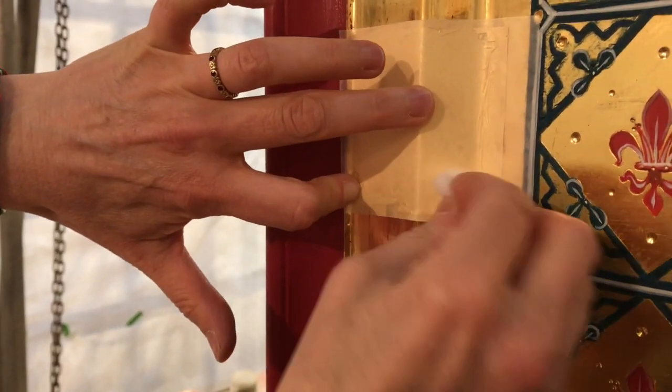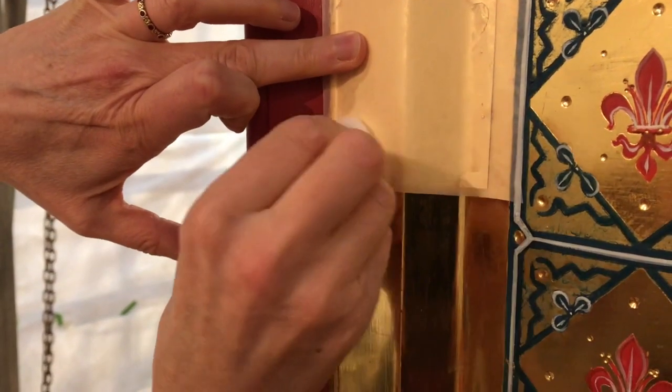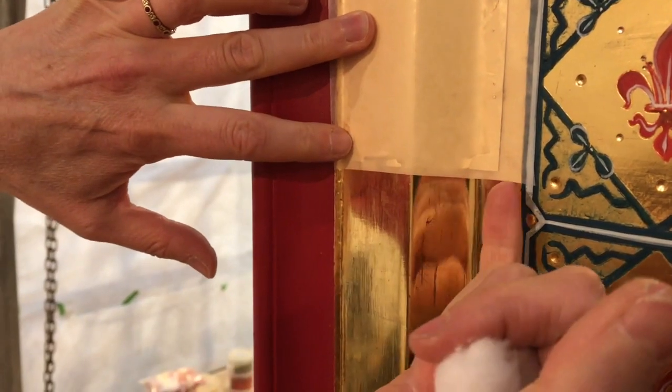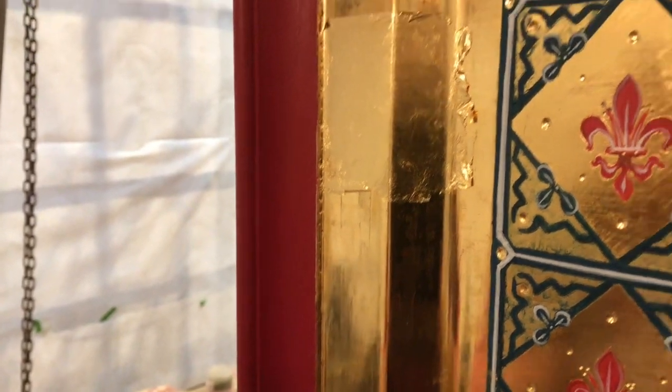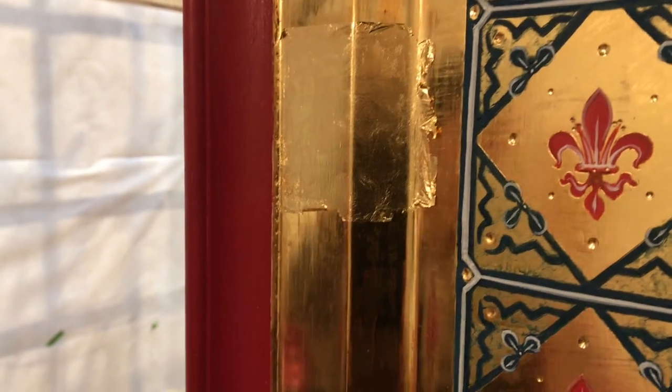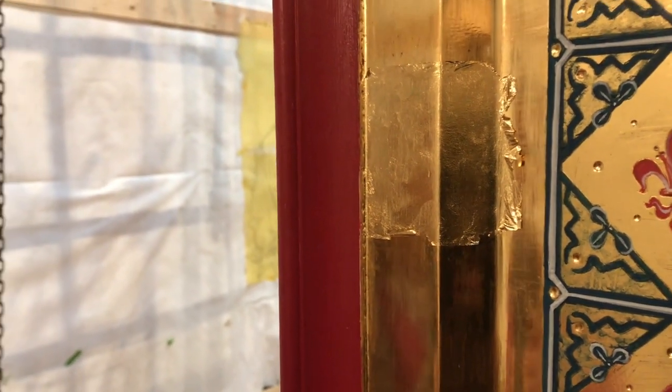Anywhere that looks more yellow than anywhere else, you can tell the gold has gotten wet. The best thing to do in that case is to straight away put another leaf over that, and that way you'll stop any staining of the gold.